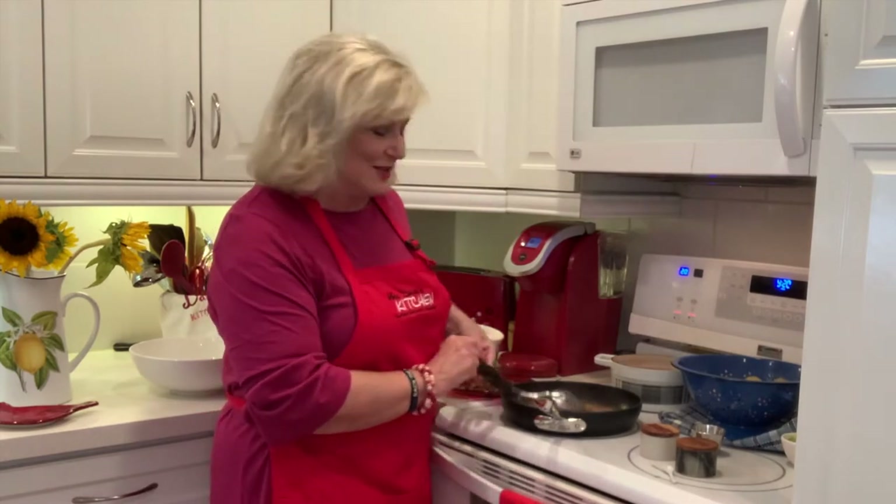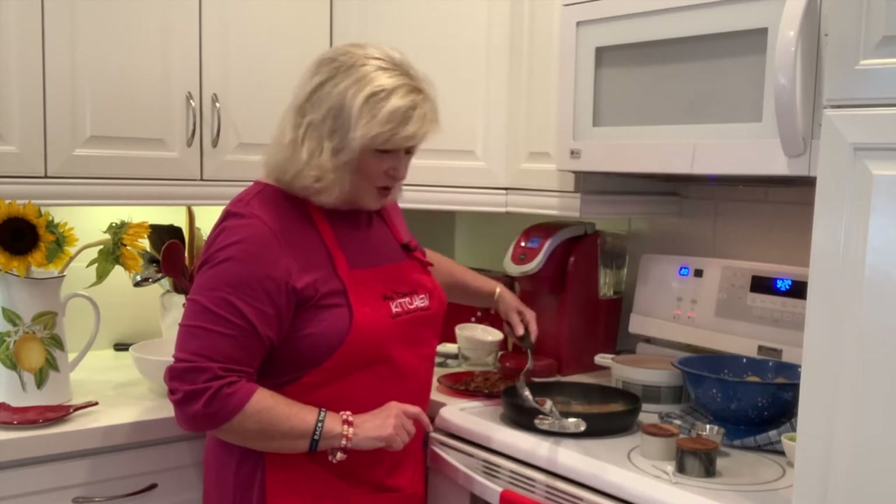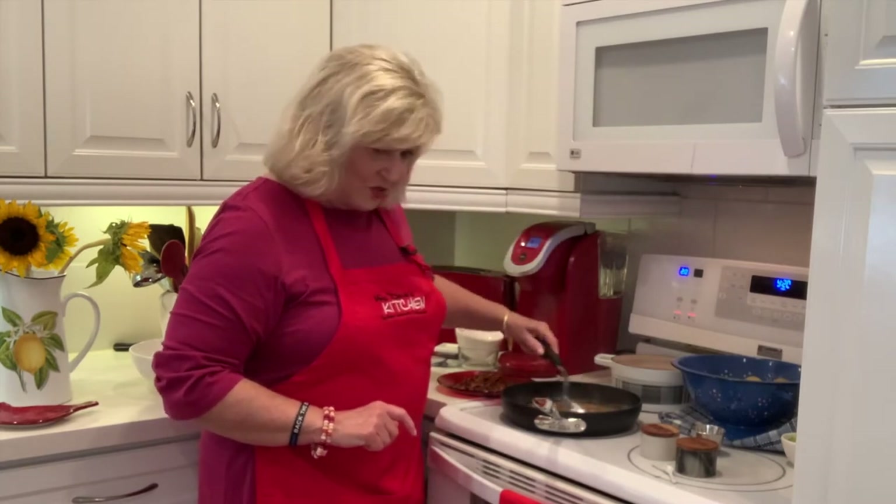The vinegar, when it starts cooking, gets in your throat. My little Coco is just walking around this morning wondering what we're doing.